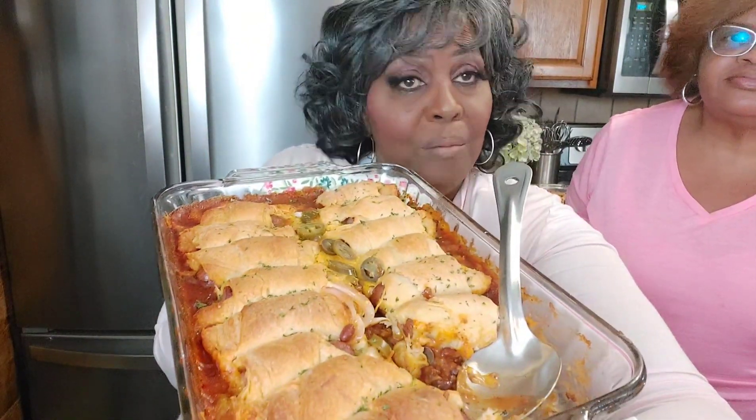My husband is here hanging out — I'm going to let him try it. Please, please try this dish. The jalapeño peppers give it a kick — it really gives it a kick. Be good to yourself, and if you be good to yourself you have no other choice but to be good to others. Look for more recipes with these crescent rolls — I've got a lot of recipes up my sleeve.